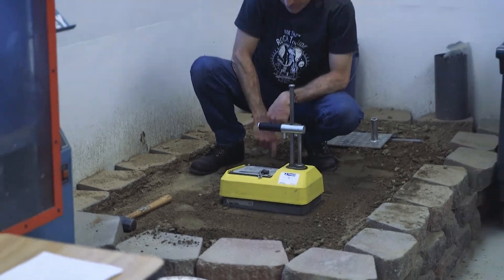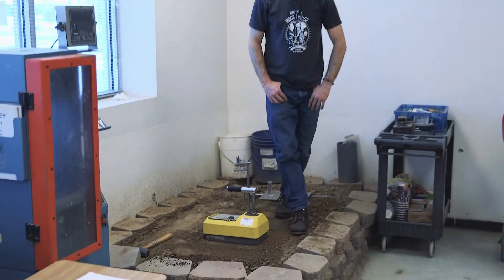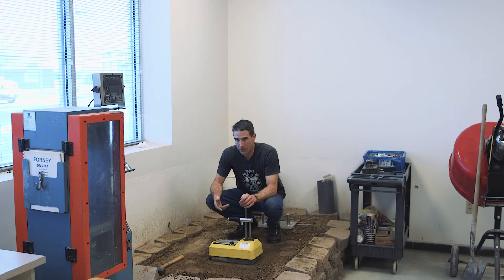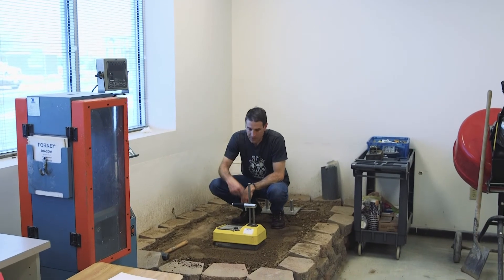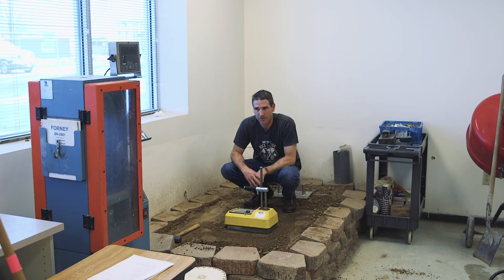For Method A, start your test. Method A consists of two one-minute tests. Take your first test and record the wet density and moisture content. Leave the gauge exactly as it is, then immediately start a second one-minute test and record the wet density and moisture.